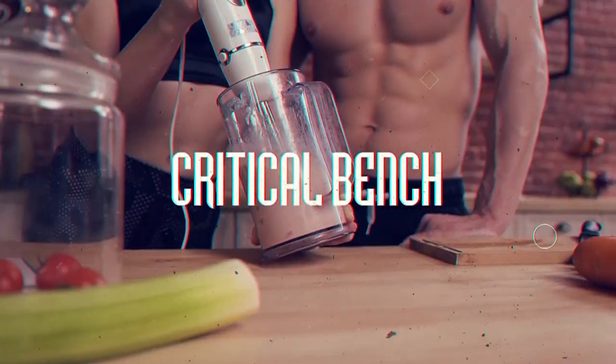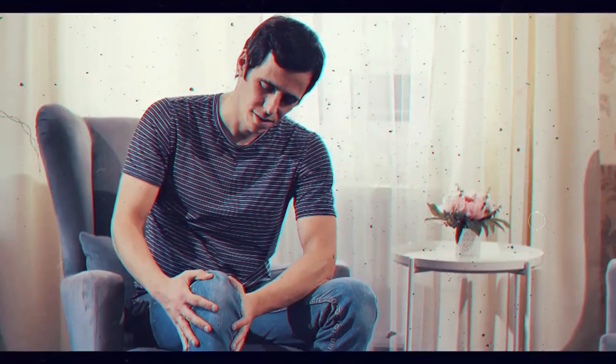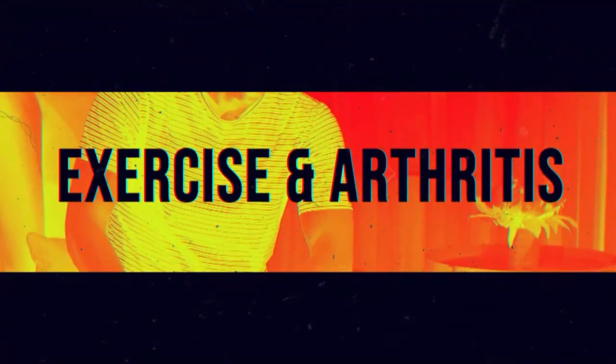Does exercise help or does it harm your arthritis? Hi and welcome, I am Coach Tonya here at Critical Bench, and today in this video I'm going to be talking about exercise and arthritis — is it actually smart, does it help, is it good to do exercise when you have arthritis, or is it actually harming you and making your arthritis worse?